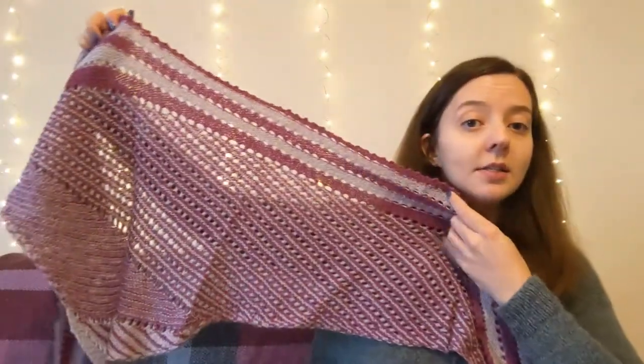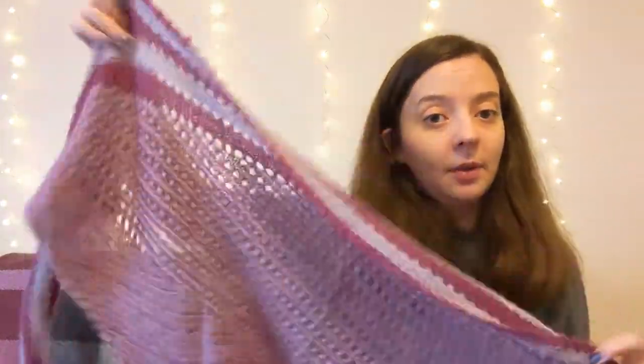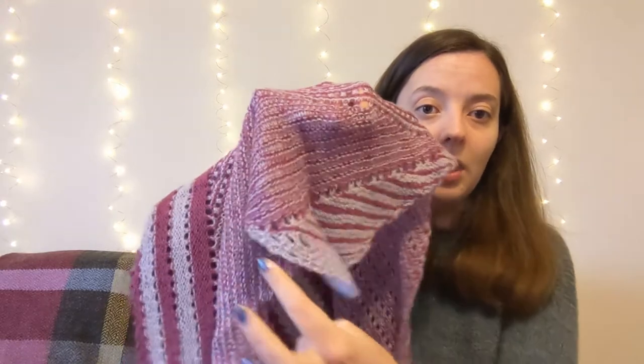It can be knitted in two colours, which creates a really nice stripe. You can see the holes, the laciness, and then the tip. When you knit this, this is your starting point, and then you work your way up all the way to the top, building these stripes.